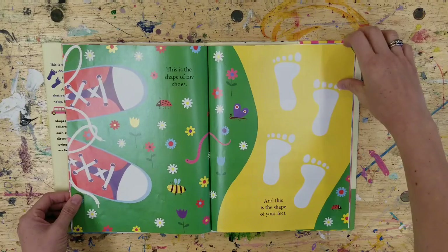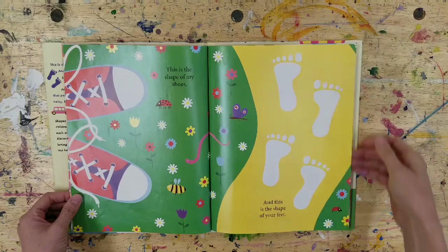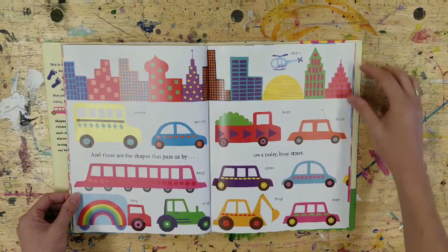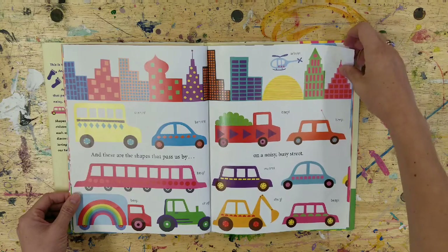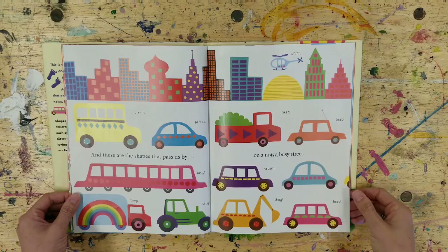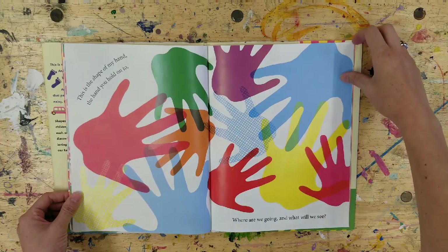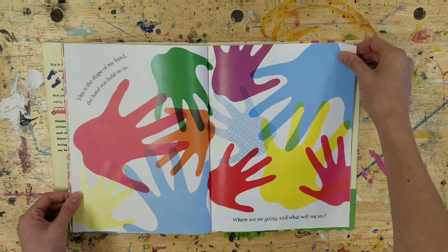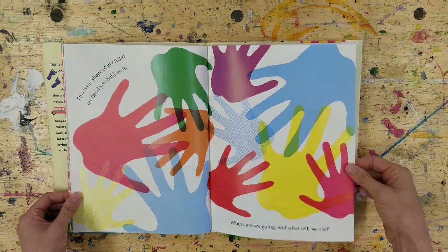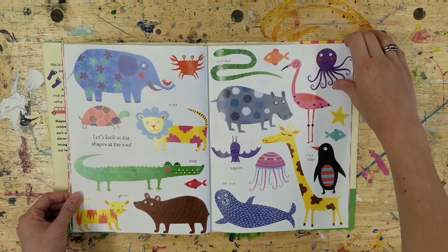This is the shape of my shoes, and this is the shape of your feet. This is the shape of my hand, the hand you hold onto. Where are we going, and what will we see? Let's look at the shapes at the zoo.